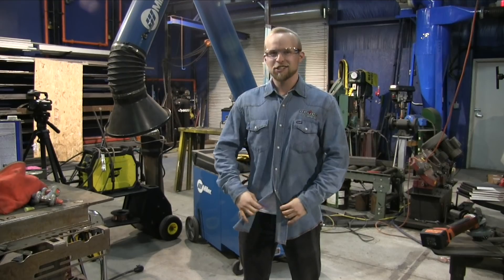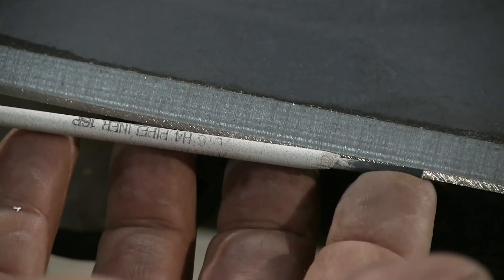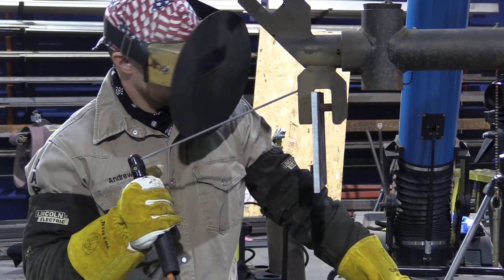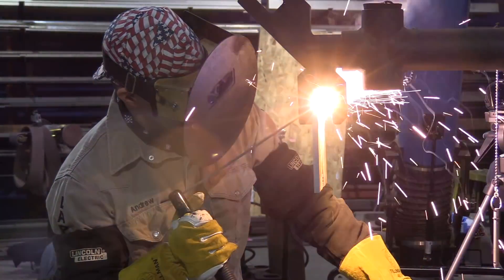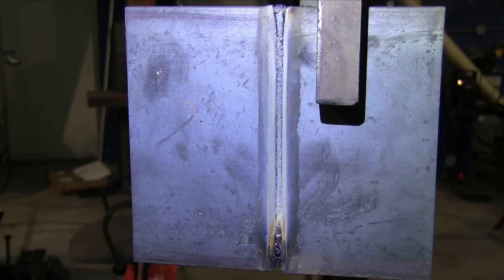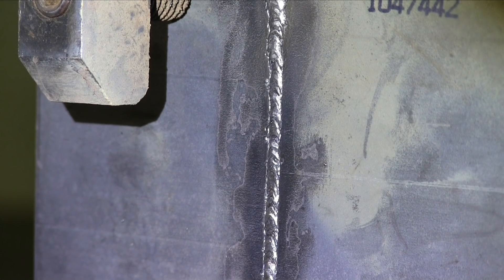Hey, it's your boy Juice Box Andrew Cotton. I'm here all cleaned up with my Nuco shirt, but I don't like to learn from people who are nice and clean — I want to learn from somebody who's dirty. The first plate is going to be downhill with a 1/8 rod, roughly a 3/32 gap and a 3/32 land — straight up downhill. This mocks up the nine o'clock and three o'clock positions on pipe. If you can do a 1/8 on plate like this consistently, then you're ready to move to a bigger rod on pipe. You want some reinforcement on the back side, uniform, no undercut at the toes, no porosity.